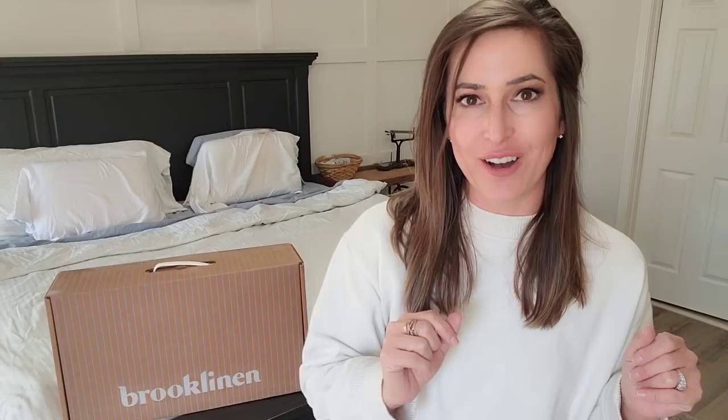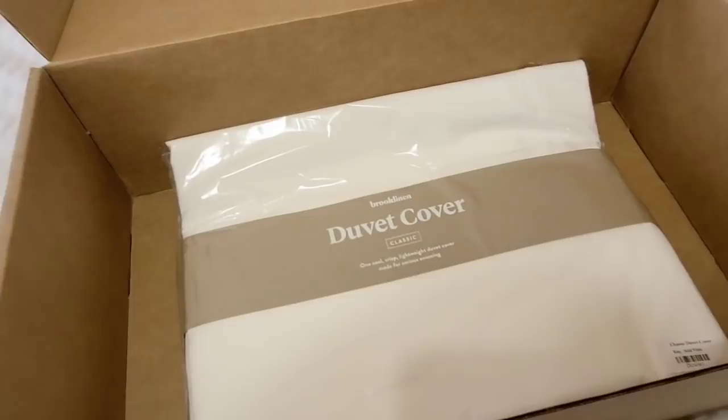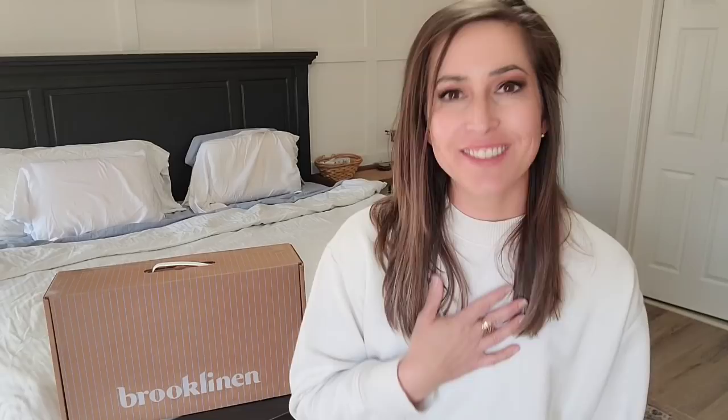A bundle deal will cost you between $200 and $250, however comparable luxury sheets will cost you upwards of $400. If you want to save even more, Brooklinen is giving my subscribers $20 off a $100 purchase by using code JULIE at checkout — I'll have a link in the description below. I got Brooklinen's classic Hardcore Sheet Bundle. If you are a hot sleeper like me, you definitely need these sheets — they feature a breathable 270 thread count weave that will keep you cool all night long. The bundle includes the core sheet set, extra pillowcases, and a duvet cover.